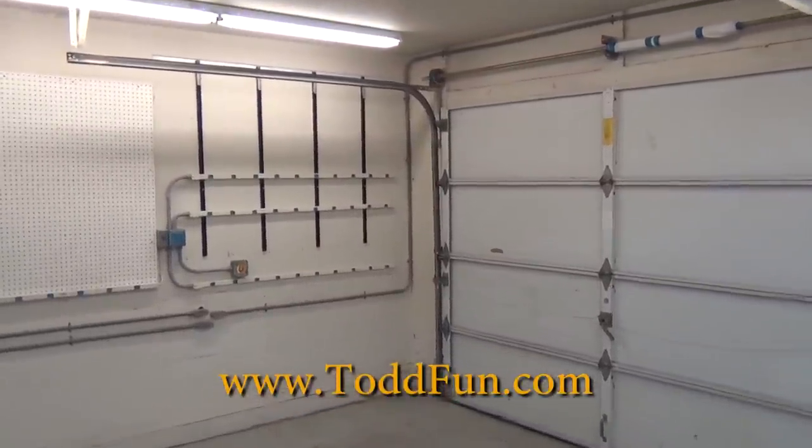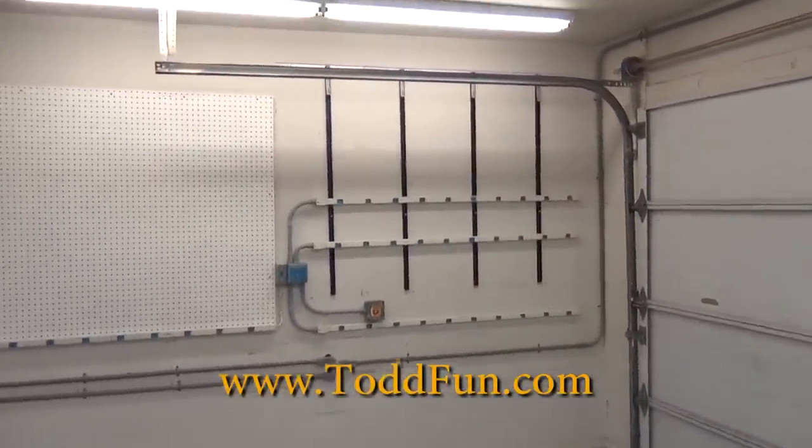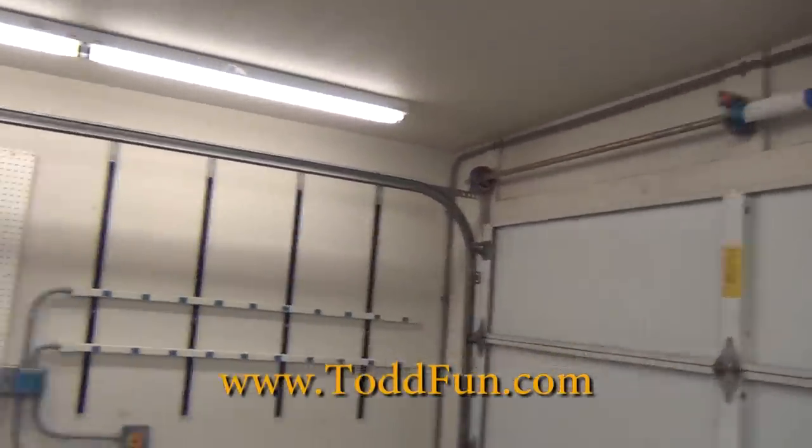Garage update. The bench is out, everything's taped up and ready to spray.